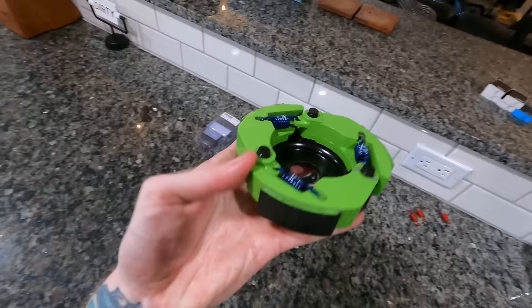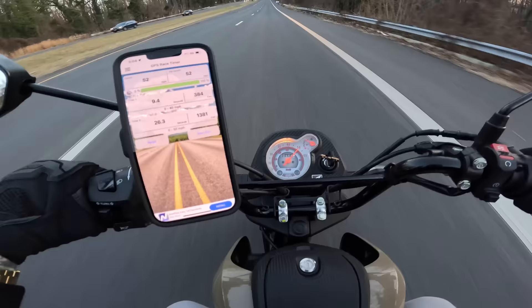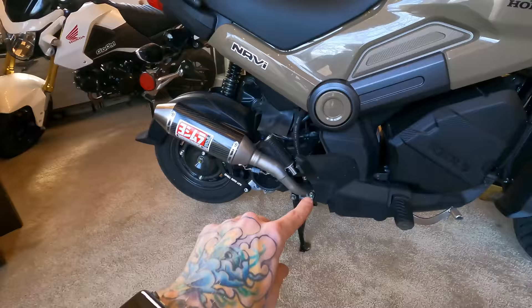Up until now, everything about this Navi has been super cheap. The bike itself was only about $1,800, and then we spent about $320 total on a new clutch, clutch spring, variator, roller weights, and contraspring — all of which together yielded surprisingly great performance results: the best 0-40 and best 0-50 we've ever had. And of course, you can't forget these $15 Vans grips looking oh so good. But today, the cheapness ends because I splurged and spent $500 on a Yoshimura exhaust — $500 on an exhaust for an $1,800 bike. Let's just keep our fingers crossed that Yoshimura lives up to the quality and hype they're known for and that this $500 exhaust is actually worth putting on an $1,800 bike.